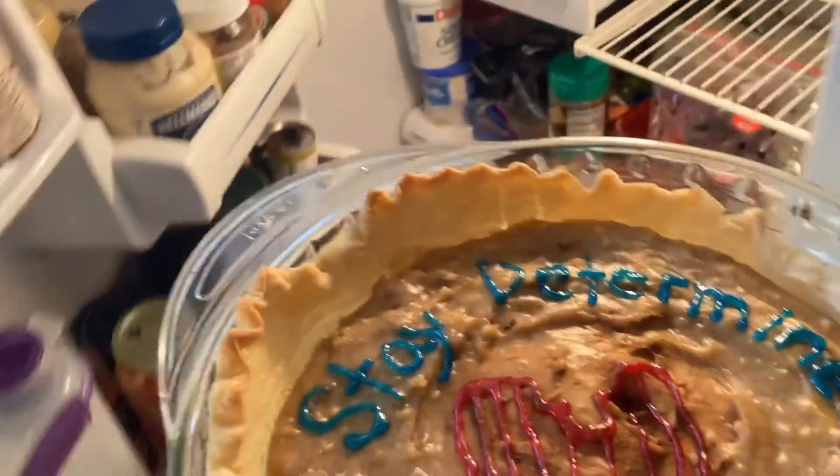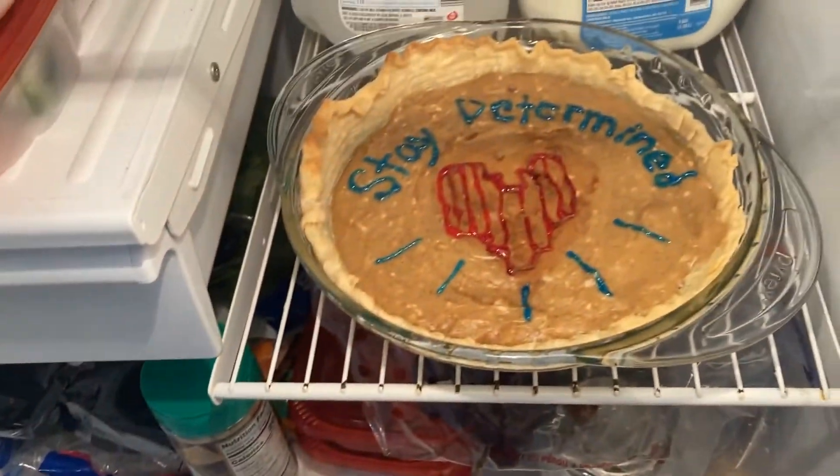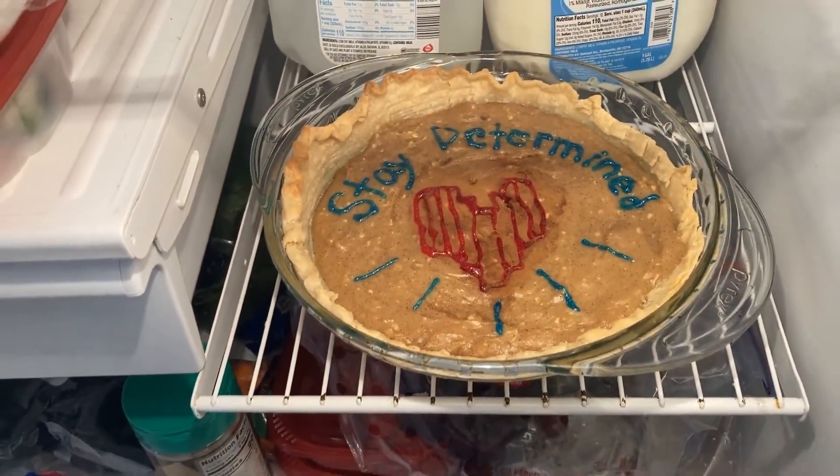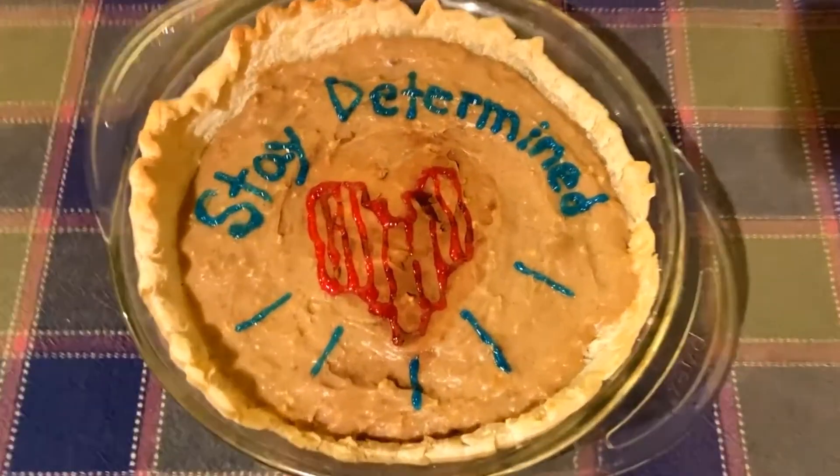You're going to need to leave it in the fridge for at least an hour to set and hold together. Good job, you made it — stay determined!